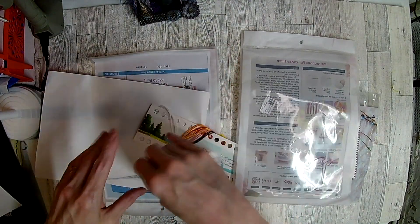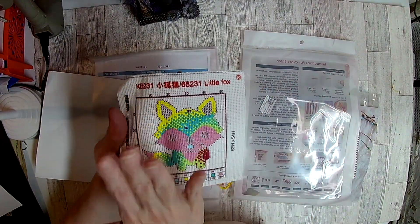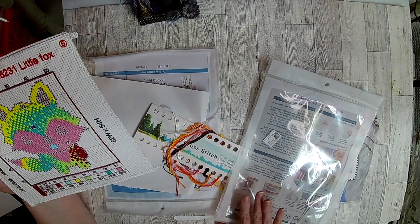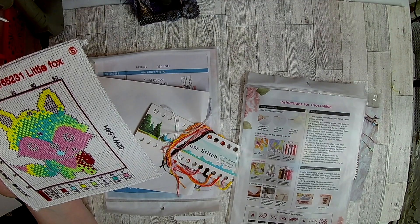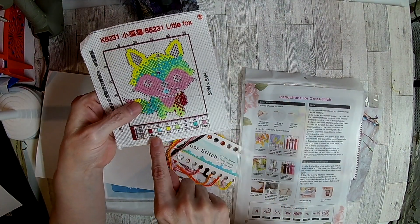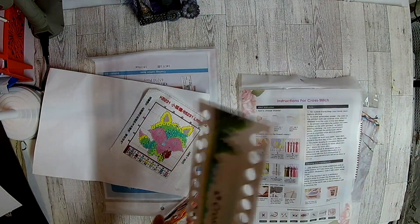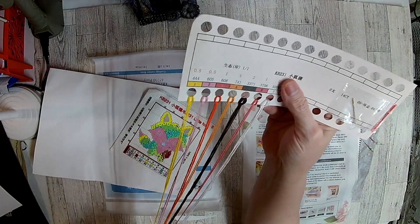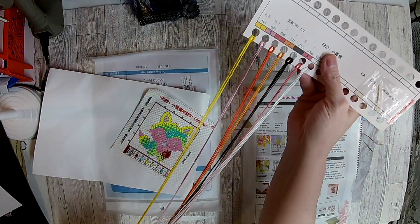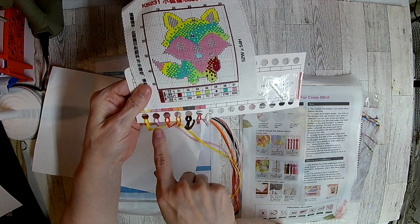And look how cute! This is the painted one — this means it's painted on the canvas. It's called pre-painted fabric. This is the fox, okay? And here are the colors down here — these are the colors of your thread. These are cute colors. It gives you plenty. And here it has the numbers, but they're not quite the same as the colors shown.